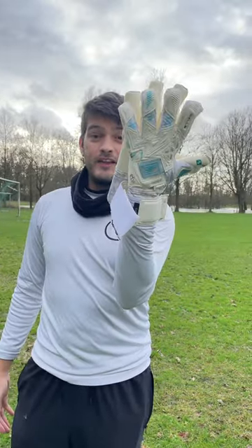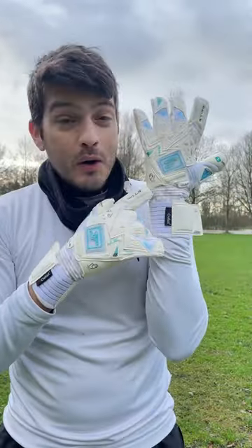Wow, look at that — absolutely gorgeous. One of the best gloves in the world, and we're gonna find out why.